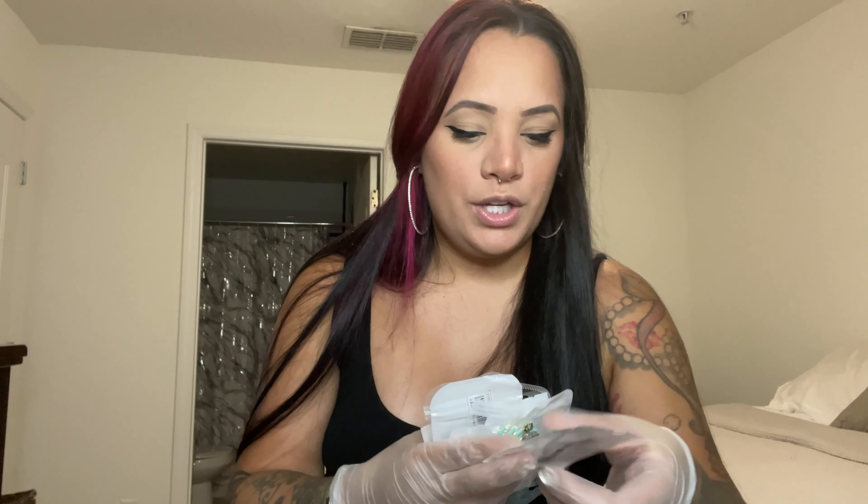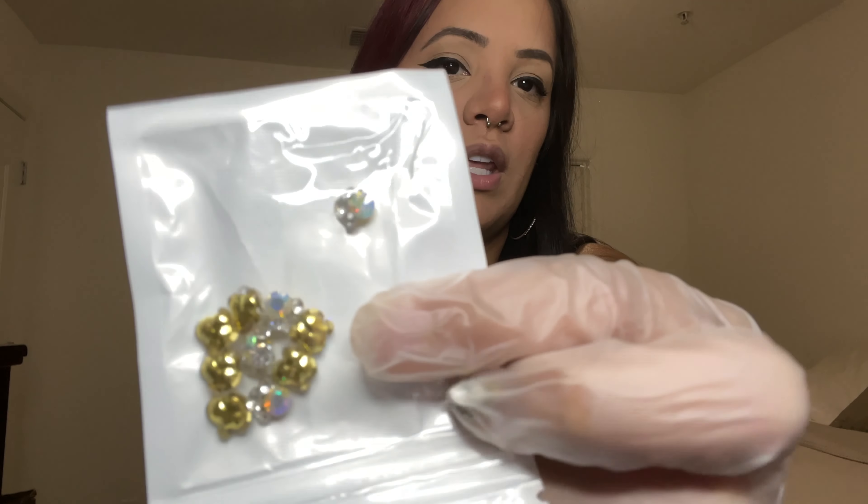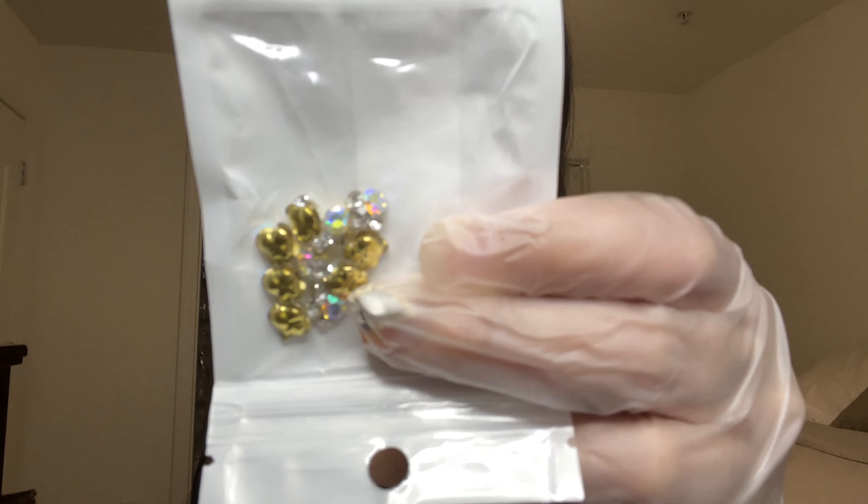I got these little clusters of charms — they're so cute. Like I said, I'm getting more into charms and things like that, so I'm going to try these out.